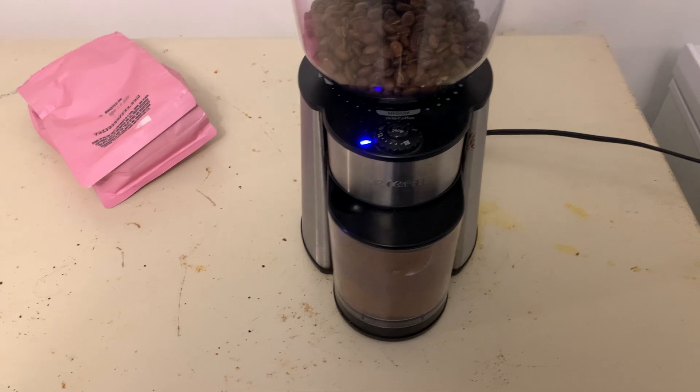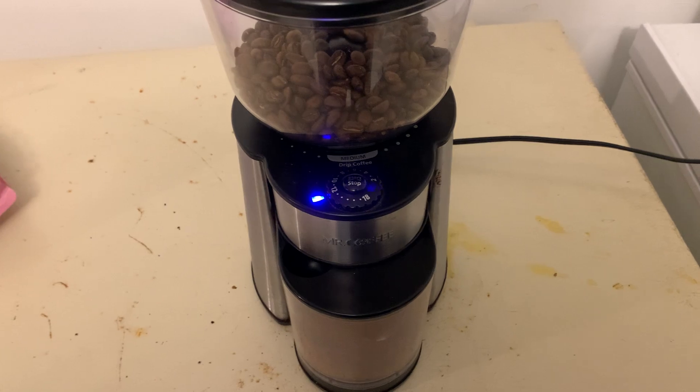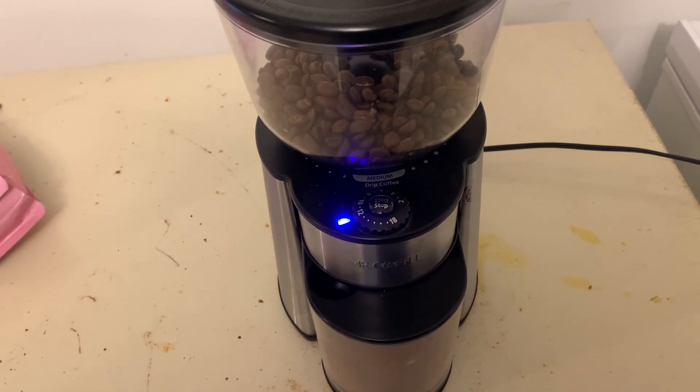It goes pretty fast. It's a little loud, but if you like freshly ground coffee, I recommend this product. Thanks for watching.